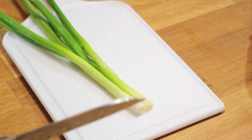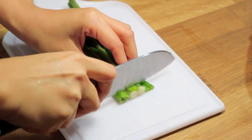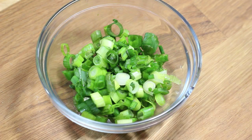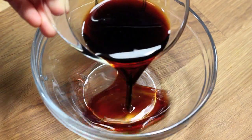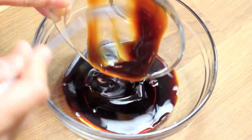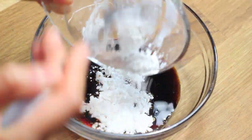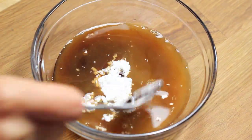Chop 2 green onions into small pieces. For the sauce, we'll use 2 tbsp of soy sauce, 1 tbsp of oyster sauce, 1 tbsp of cornstarch, and some water. Mix well.